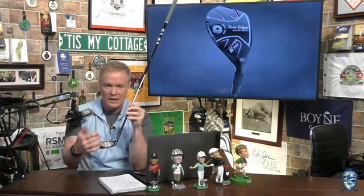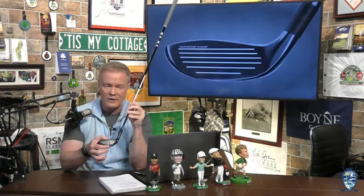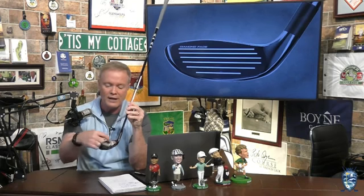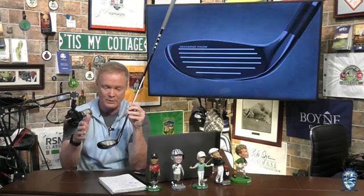It's going to be extremely stable in that regard. Speaking of the face, behind this face is what they call the Diamond Face VFT technology. These are little diamond shapes spread from one end to the other and top to bottom, so that when you hit it off the center of the club face — like everybody does — they act like mini trampolines to give you maximum performance there as well.